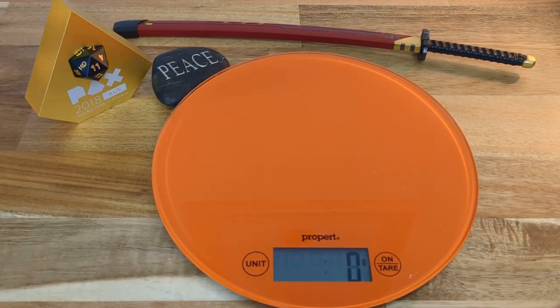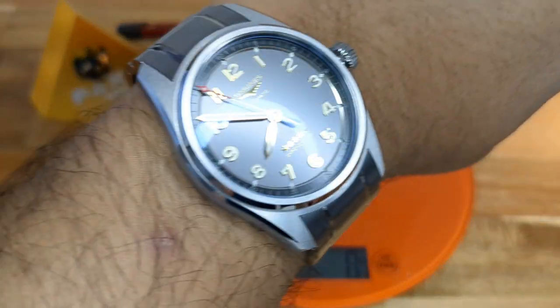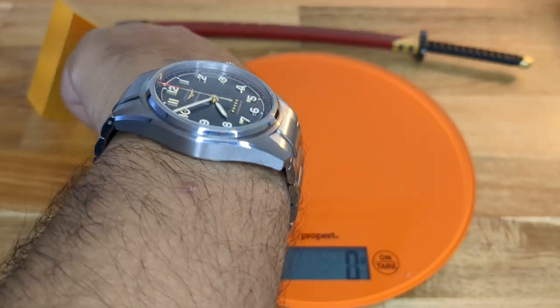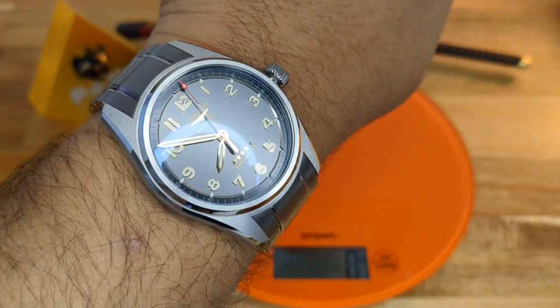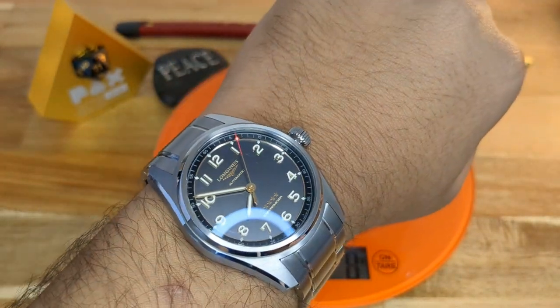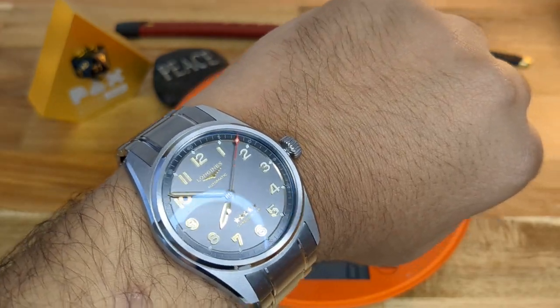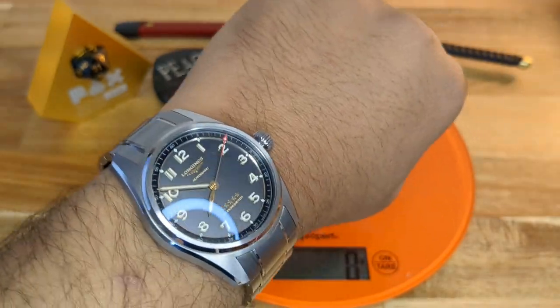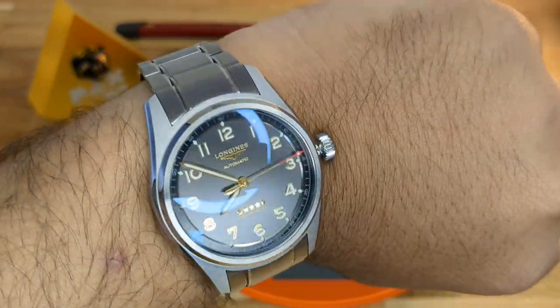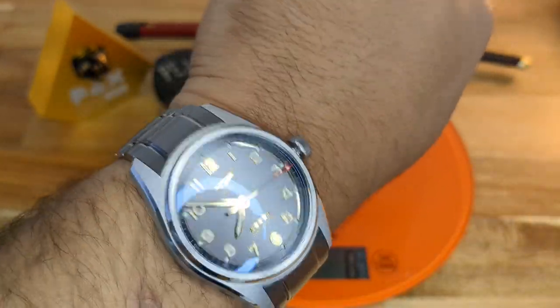On the wrist, the Longines Spirit Zulu Time is very thin. It has a 49mm lug-to-lug, so I'd recommend this watch for six and a half inches or above. There is a 42mm variant of this watch, but I have the 40mm variant because that's what suits my wrist. It looks and feels amazing.